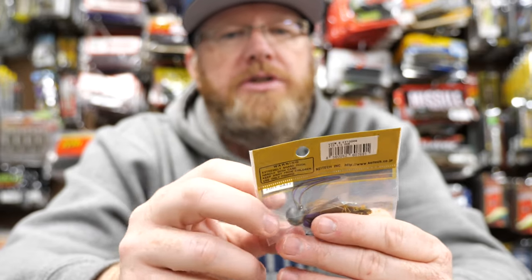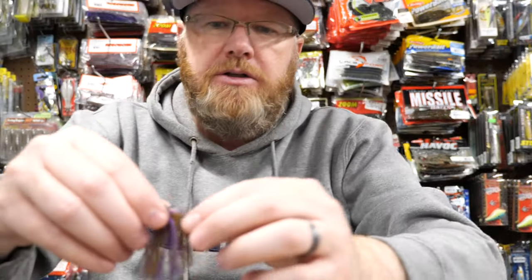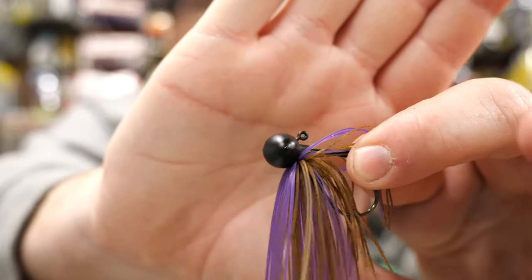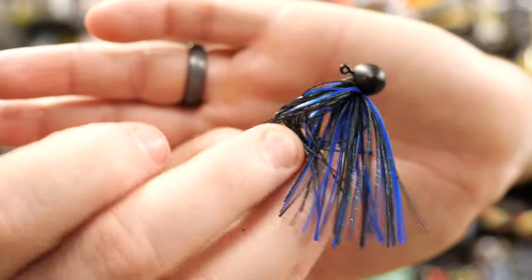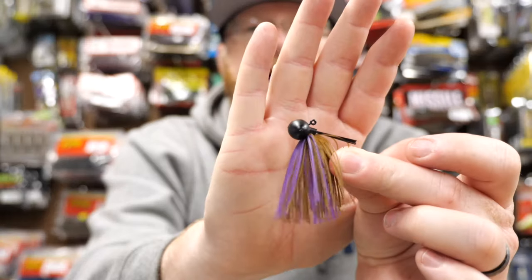It comes in a lot of different colors. This is brown and purple — a very compact, dense little head with a sharp sticky hook. It's got a nice weed guard, but it's not a super overpowering weed guard. Here's the black and blue version, and here's green pumpkin. They also make a black, a green pumpkin blue, a green pumpkin chartreuse, and a green pumpkin black — mostly all natural colors except for the black and blue. Great little jig. Highly recommend it.